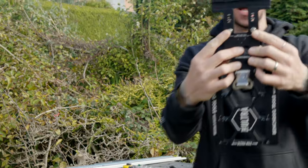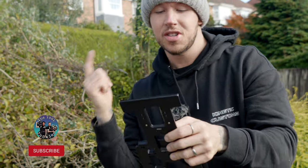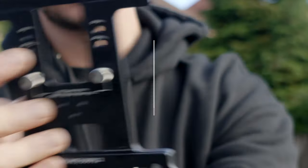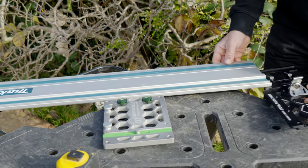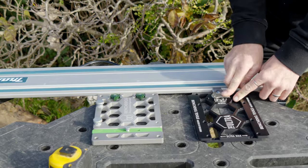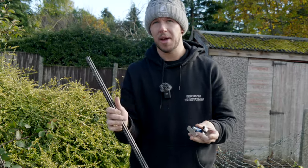As you can see, these thumb turns here fit the Makita. The Festool, Makita, Triton, Milwaukee, Evolution, and many more.